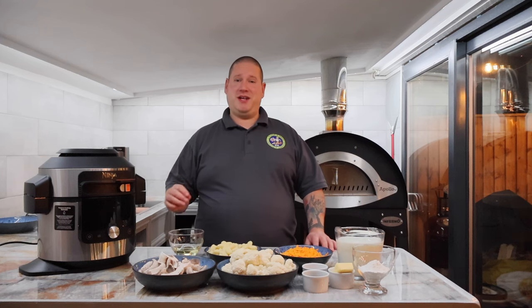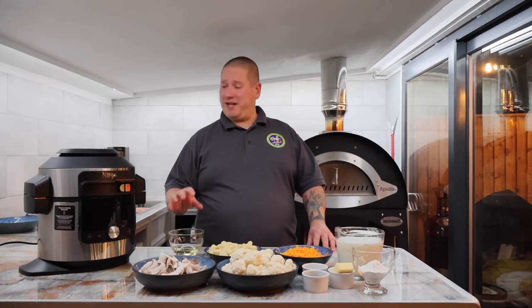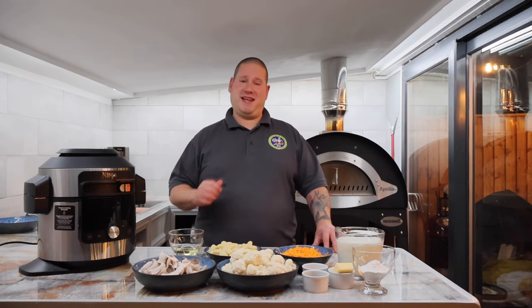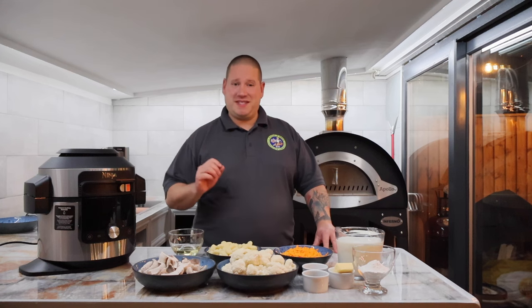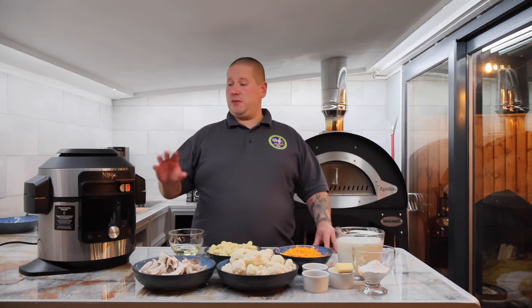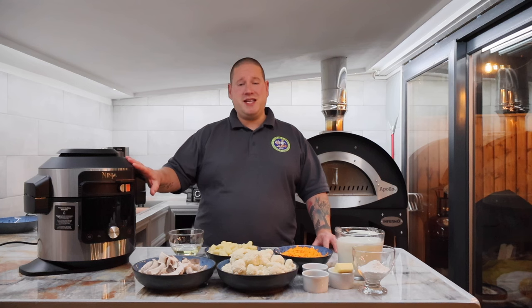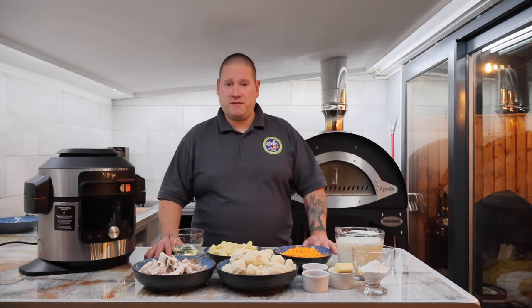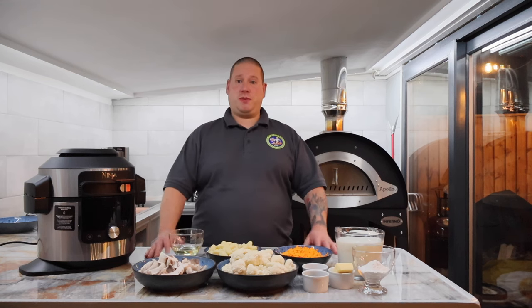Today I am going to be showing you a really simple, quick and easy roasted cauliflower dish that's going to take your lunches or teas to the next level. This is a fantastic vegetarian dish and I'm going to show you how to make this in the Ninja Foodie using some different cooking methods on this machine. I'm going to be using these simple ingredients in front of me, so let's jump straight into it.